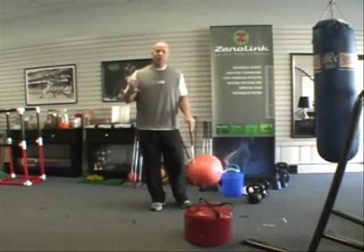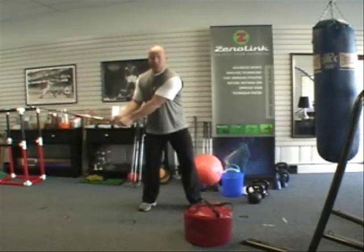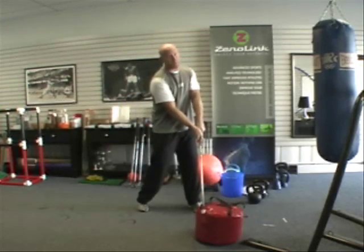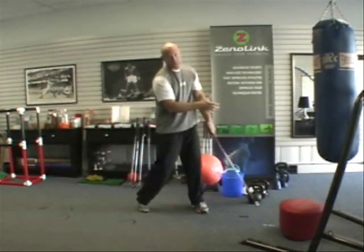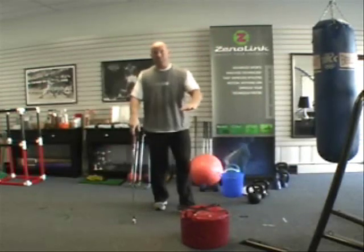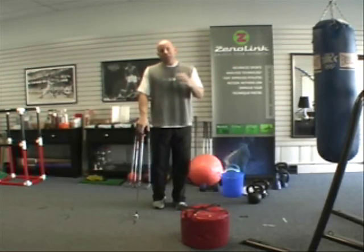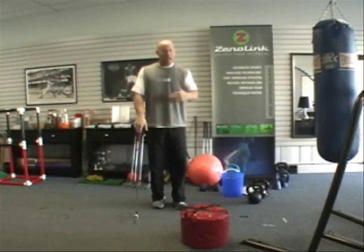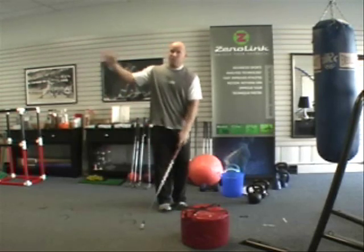What you'll see with higher handicap amateurs is a breakdown in sequencing that forces the club to release early. When that happens, they essentially increase the lever arm and then work with the arms to the impact zone — the club gets cast early, and then they use their arms trying to maintain some linear speed. This is inefficient: it robs them of speed, it's musculoskeletally inefficient, and it impacts ball striking consistency, angle of attack, and club face orientation.